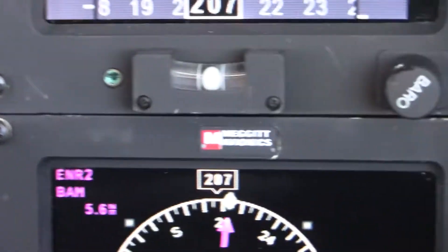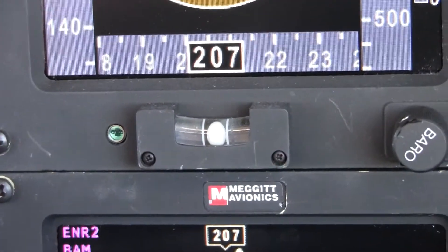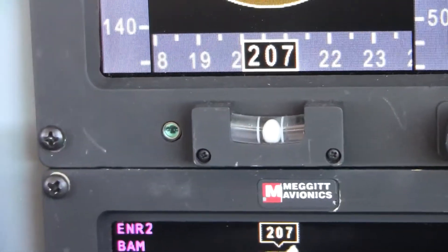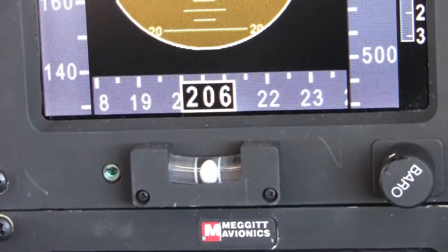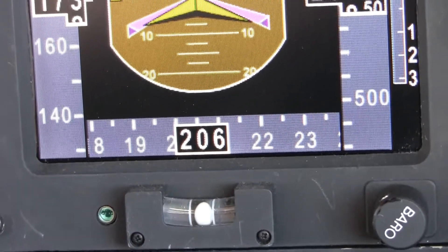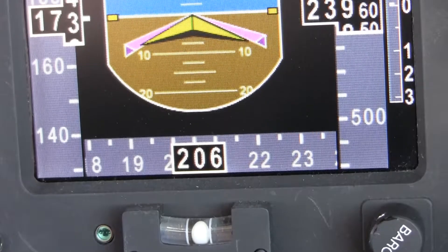So now that we level off, we're leveling off, let's set the pressure correctly. Set it in the window to 24, between 24 and 25. That'll be just about right. There you go.